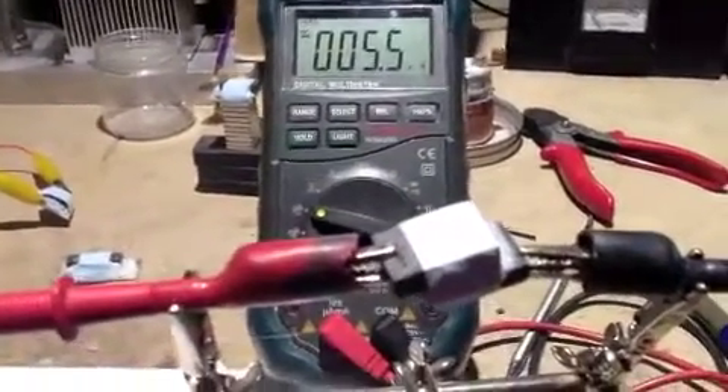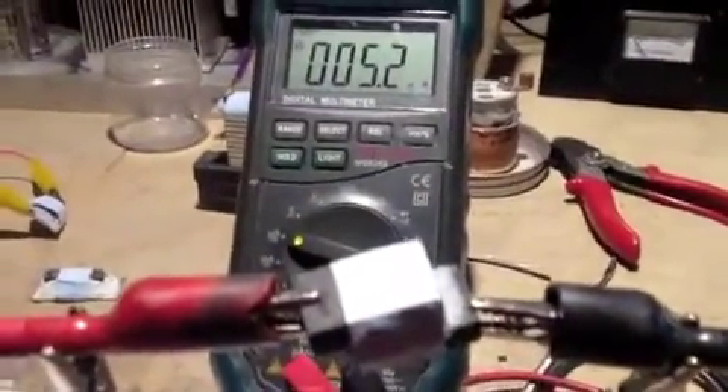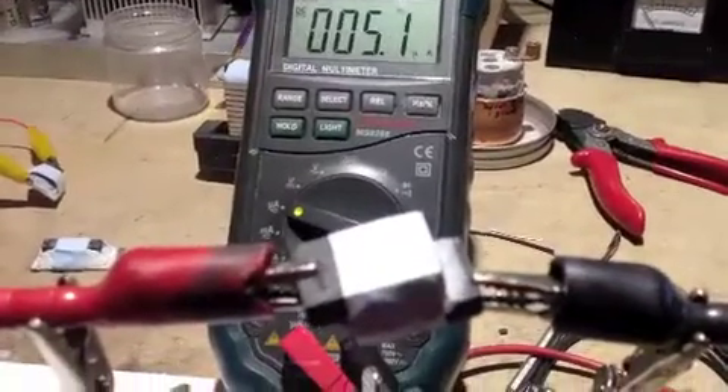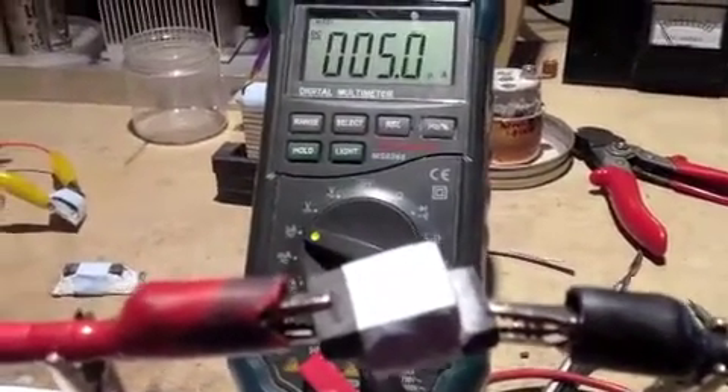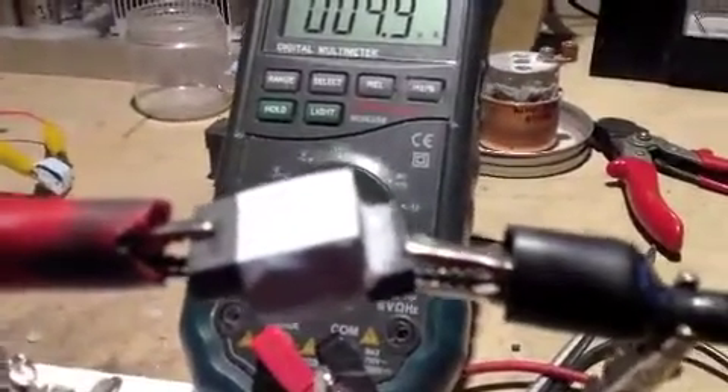Hey guys, this is DiveFlyFish. Just want to show you another experiment. These are two identical carbon graphite electrodes that I have my electrolyte mix on, and it's been drying for about a day. We're down to about five microamps of current, and it's decreasing — it'll probably go down to zero.